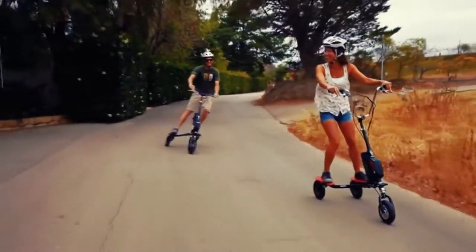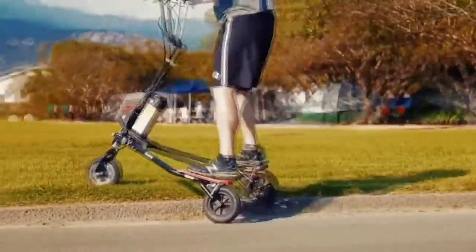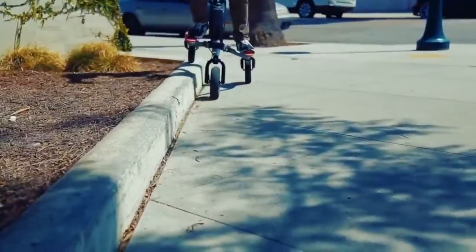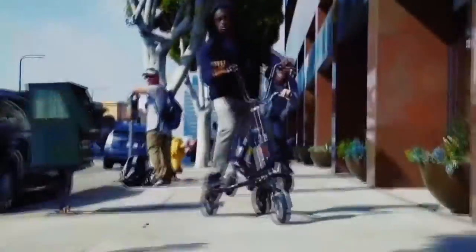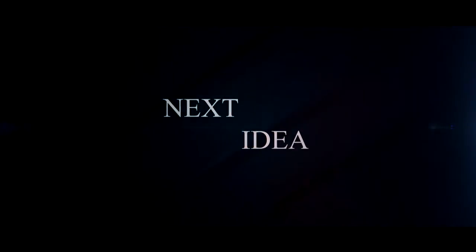Hi guys! Today we'll tell you about a new three-wheeled scooter called Freedom! Feel free to comment and share your thoughts about this invention, and of course press thumbs up if you liked this idea. Subscribe to our channel to follow the latest inventions in the world of high-tech. You're watching Next Idea.